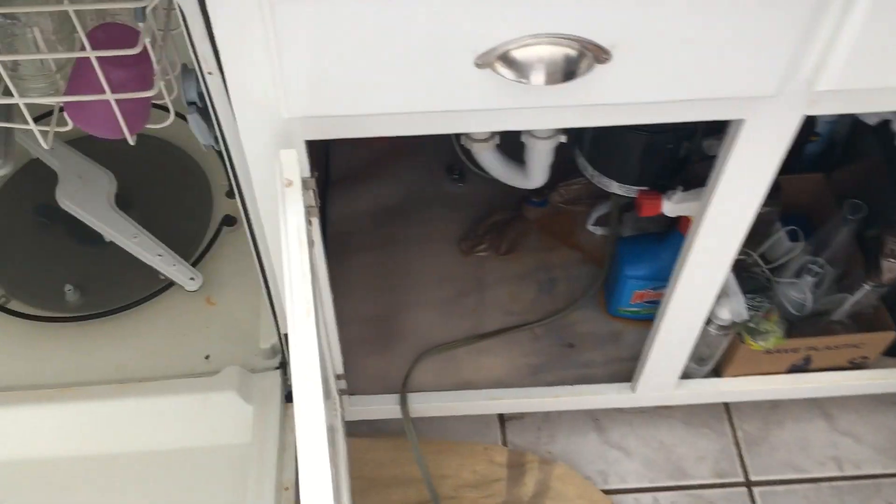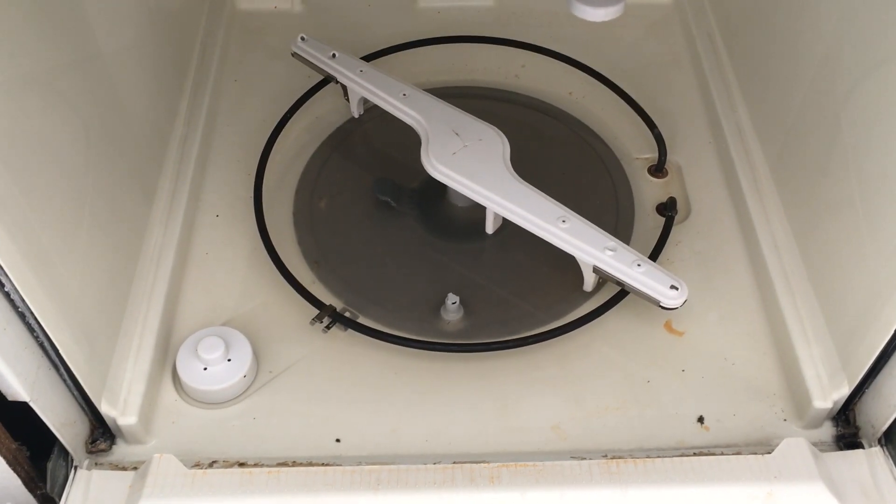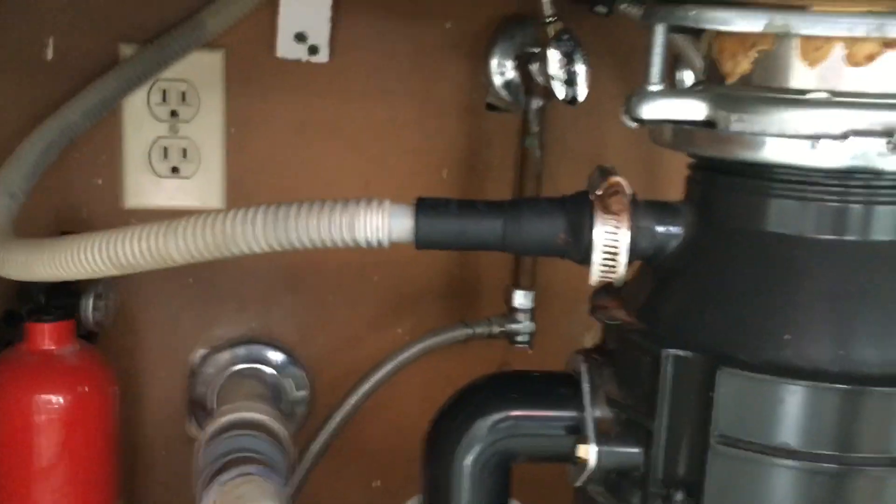What we have today is the dishwasher that has standing water at the bottom. You can see that because the dishwasher is connected to the garbage disposal right here.